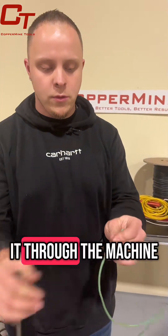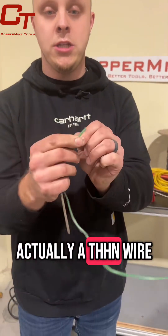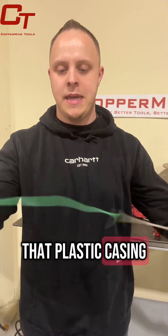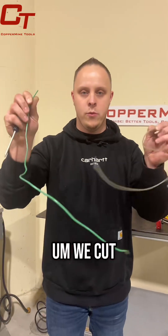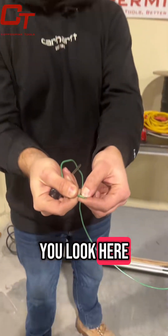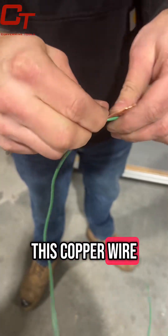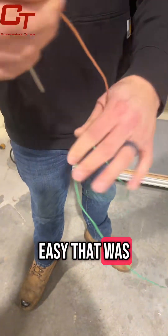Once I get it through the machine, you can see here — this is actually a THHN wire, so it has that plastic casing on the outside. We cut that and separated it nice and easily. And then, if you look here, I have a nice cut along this copper wire. Look at how easy that was to strip.